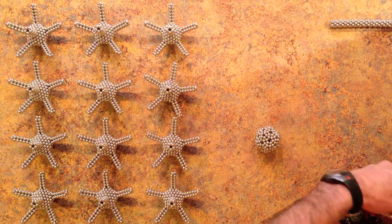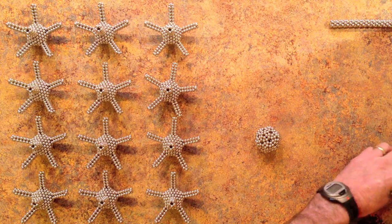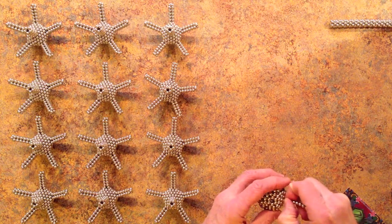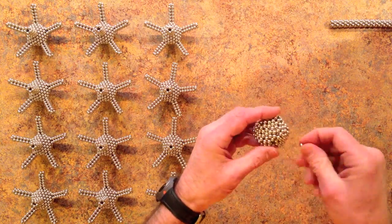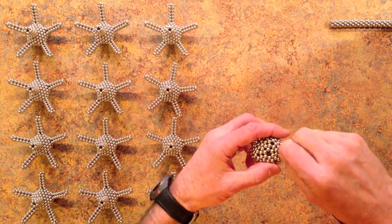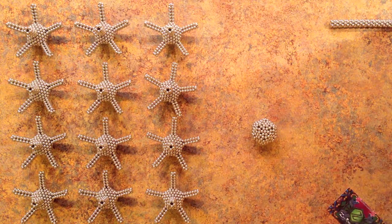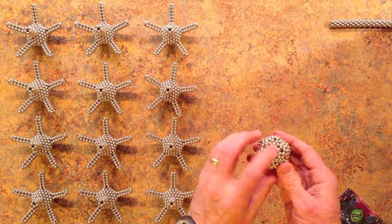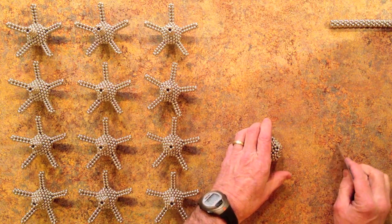The next step is to fill in the centers of all twenty hexagons. Then the next step is to add a stack of six pentagonal rings to each of the twelve pentagons on the sphere, attaching the left end of each stack to the sphere. The stack should mesh into the sphere.